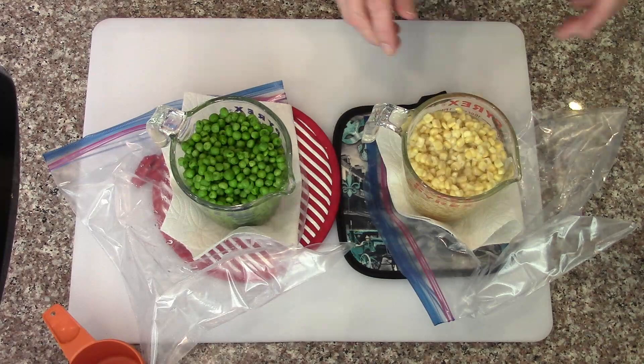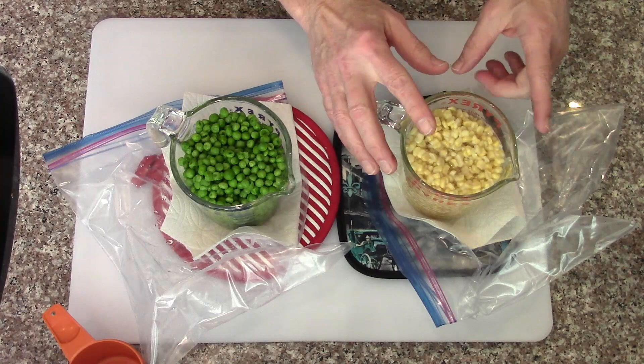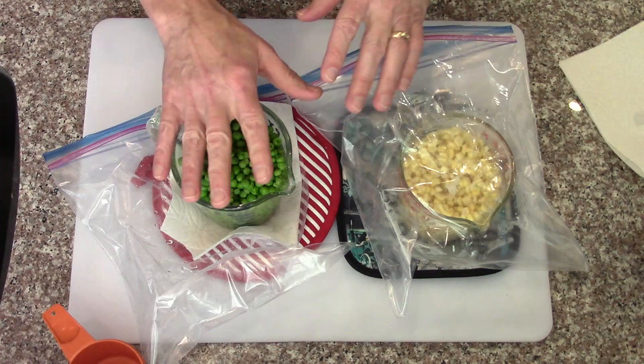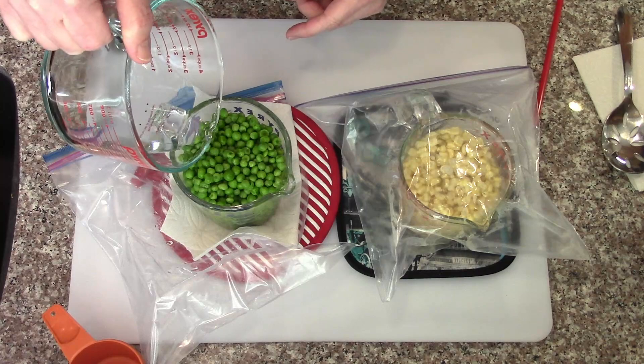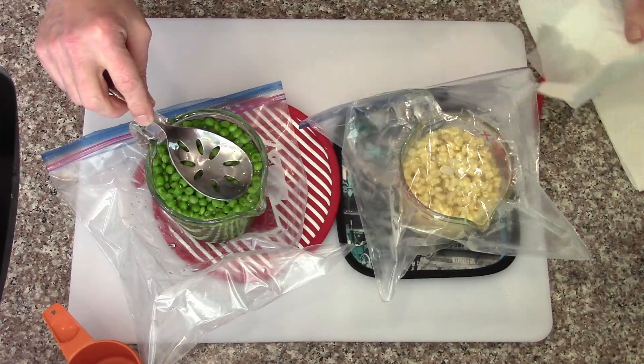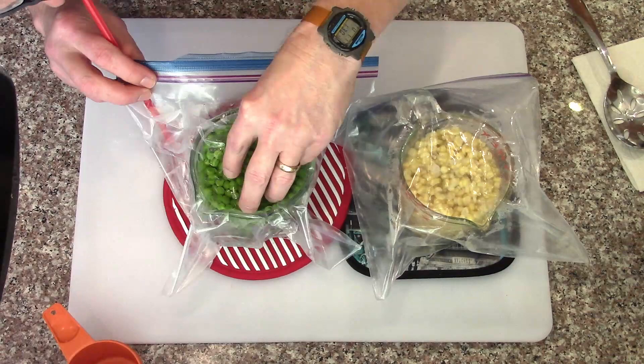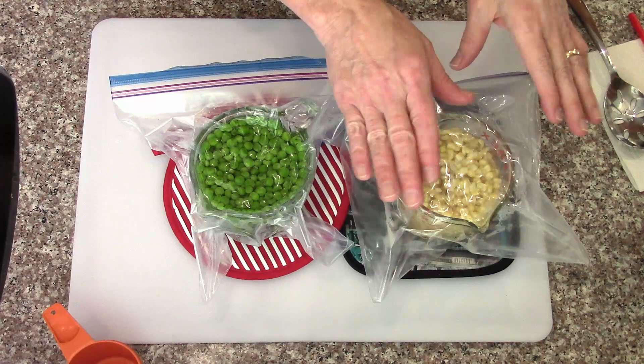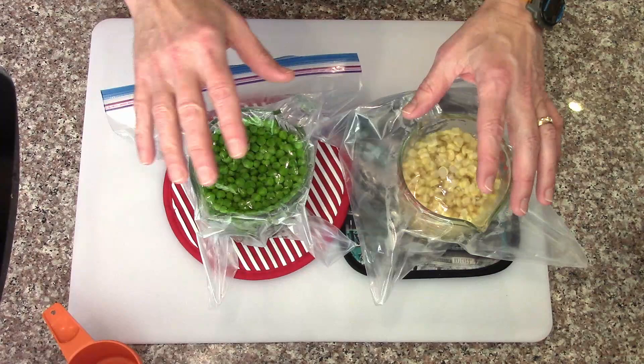The corn is really good - already nice and tender. I don't need to do anything more with the corn except add salt, pepper, and butter. For the peas, adding a little more boiling water to bring it up higher. After sucking out the extra air to push the peas down, they're all covered with water now. We'll give this maybe another five minutes and then add some pepper and a little bit of butter.